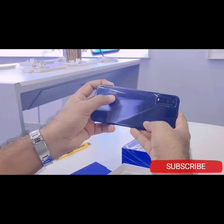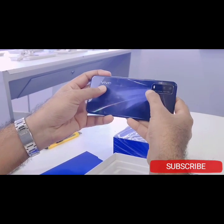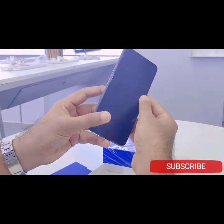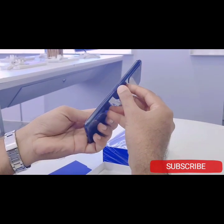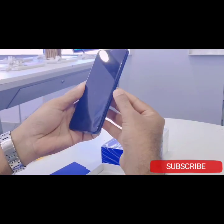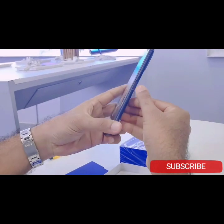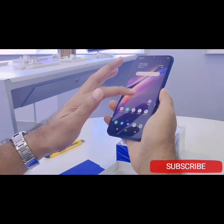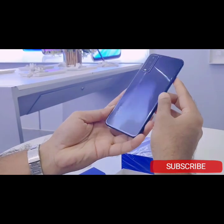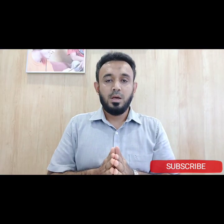I'm going to show you how to use the camera. We're going to show you how to use the display. We're going to show you how to use the side mount. We will also go over the fingerprint scanner.